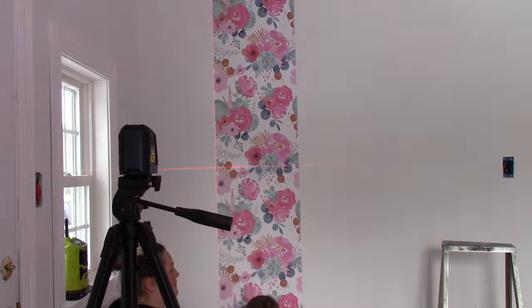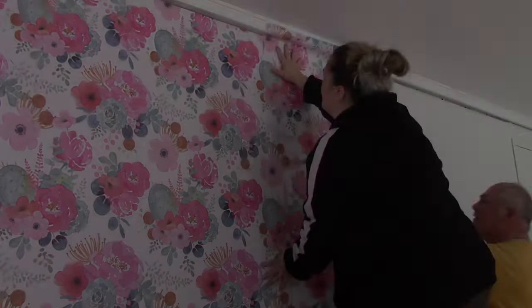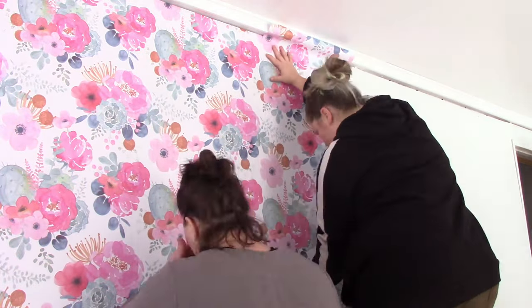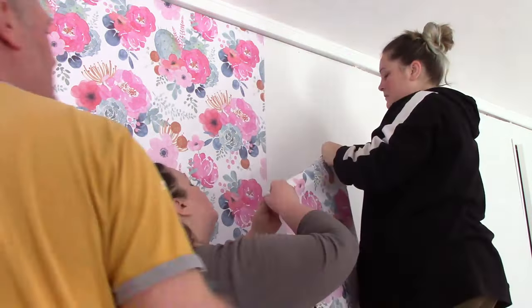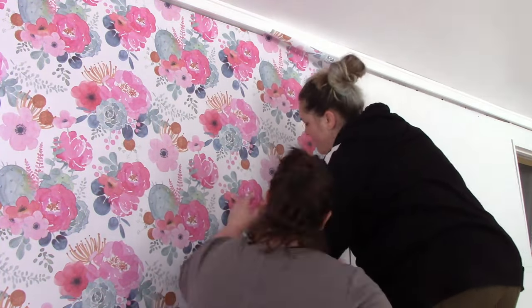Mom wanted some pop of color or an accent wall, and so she chose this beautiful watercolor floral removable wallpaper. We got it off Amazon — I'll link it below if it's still available. It's really easy to install, and honestly this room is kind of like a family project — we all jumped in and helped out.